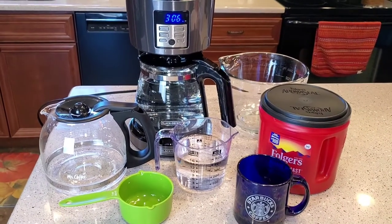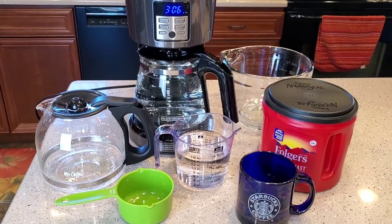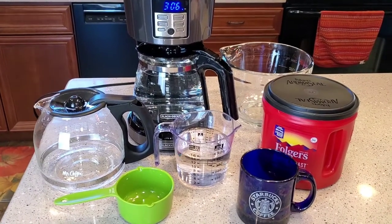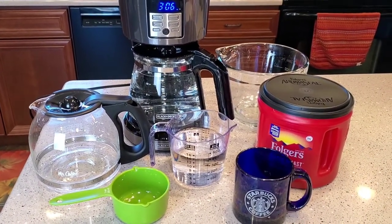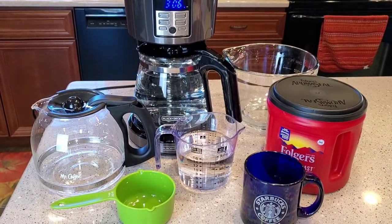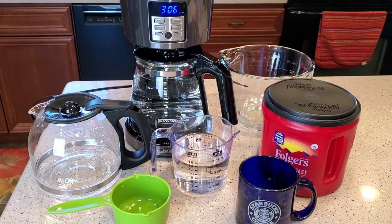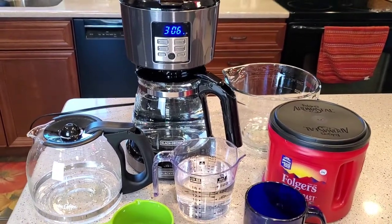Hello everyone, this is Just a Dad. So I've got to do a video. I might have been telling people wrong for a little while. Coffee cup sizes and how much coffee to put in a coffee maker — I don't know why this is so confusing, but coffee makers have just made this way too confusing.